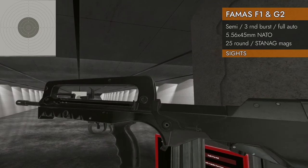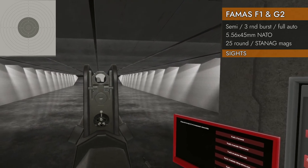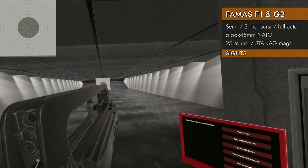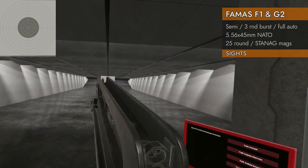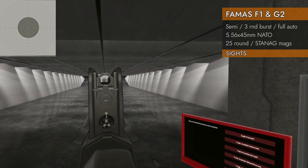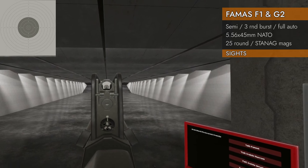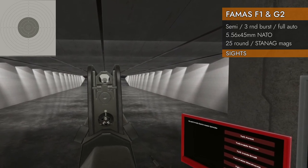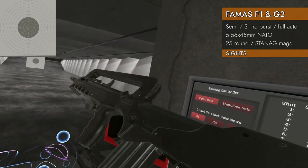Let's look at our sights starting with the F1. That is a large rear aperture — you've got these giant sides along what I guess is a carry handle, or maybe it's just there to protect the bolt handle. There's a small forward post and a giant rear aperture, so that is easy to kind of sight in. I don't know how accurate that's going to be, but at least you can see it pretty well.